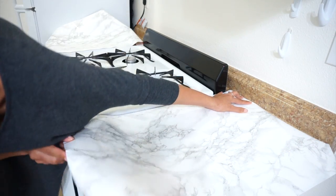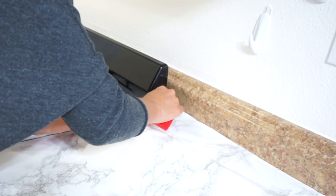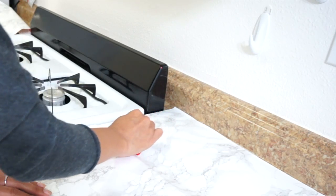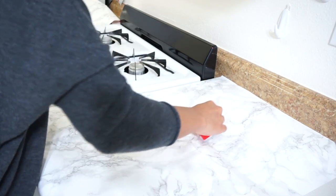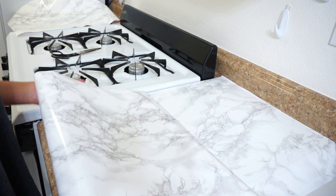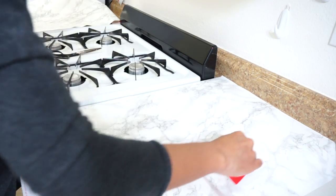This is peel-and-stick contact paper, which means you do not need any adhesive — you just peel off the back and stick it on. I peeled it and placed it straight across the section I wanted to start with. I also suggest having a gift card, credit card, or some type of card on hand to remove any bubbles — this gives you a much smoother surface and helps keep the contact paper even all the way across. It's a simple DIY that makes a huge difference, but it can be a little difficult in some parts. It's not super easy and can be a bit time consuming, but it'll be worth it.